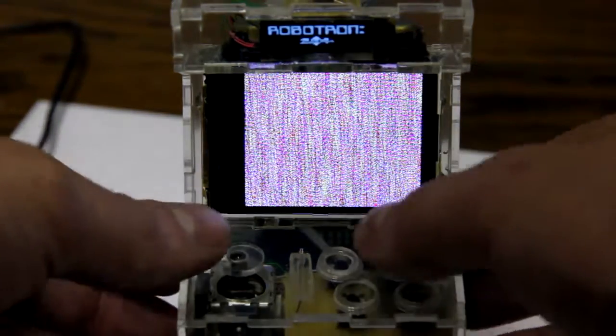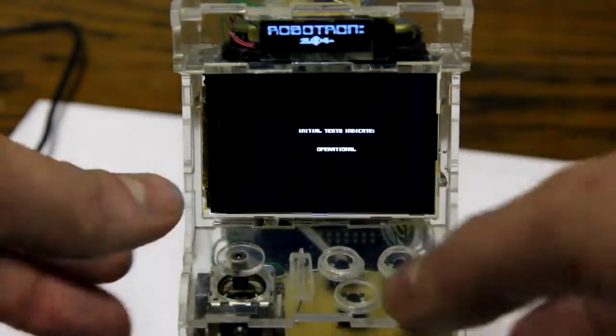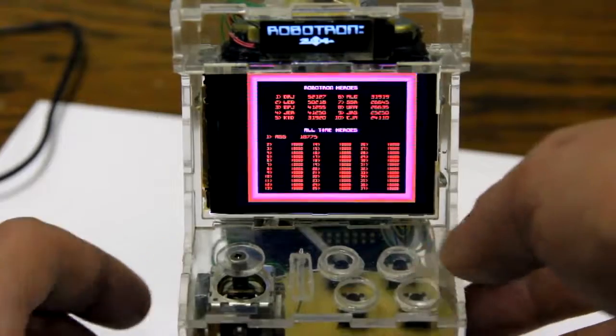This is the last game: Robotron. The original arcade cabinet has two joysticks. I emulate this by having the four buttons here act as a joystick.